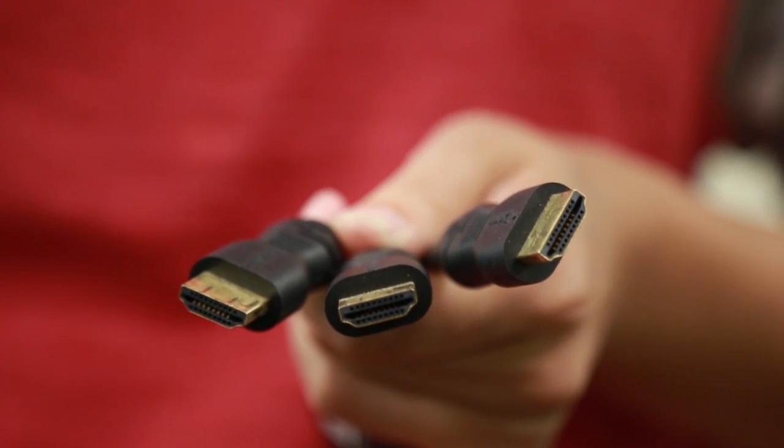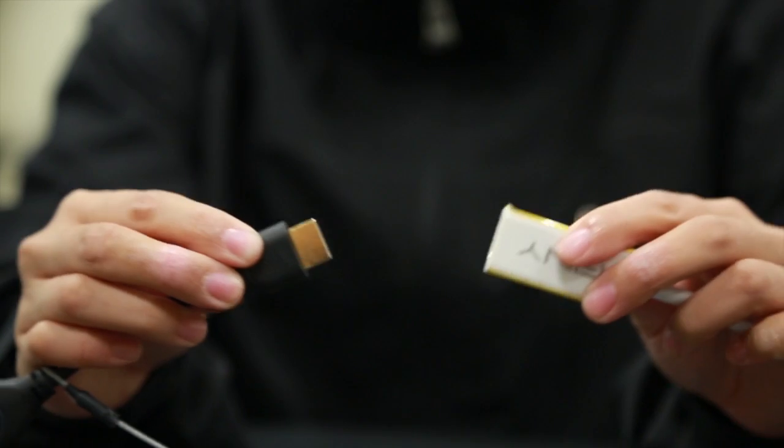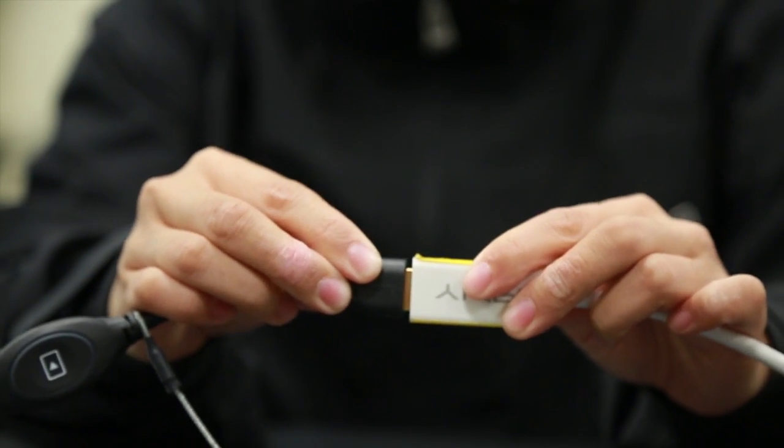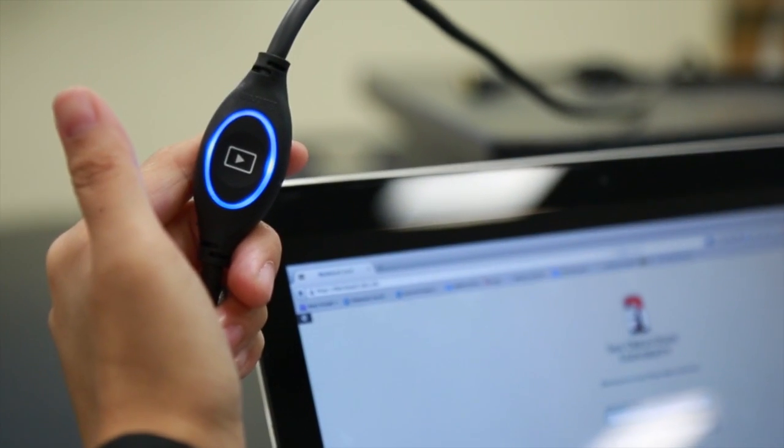Each student cluster has three HDMI cables. Your laptop may require additional adapters. Insert the cable into your laptop and press the play button to take control of the screen.